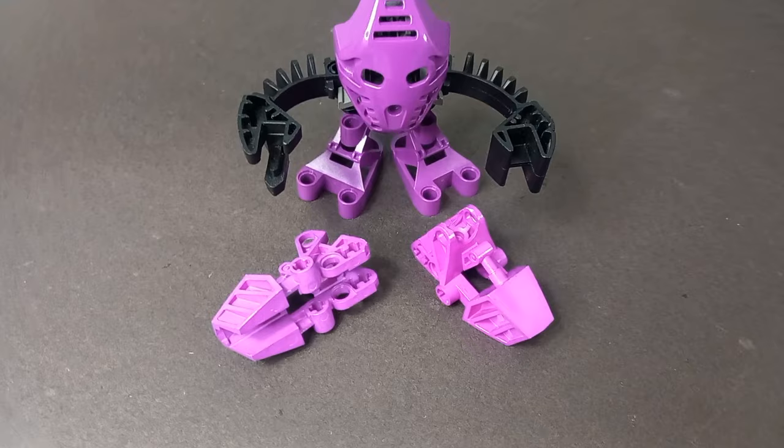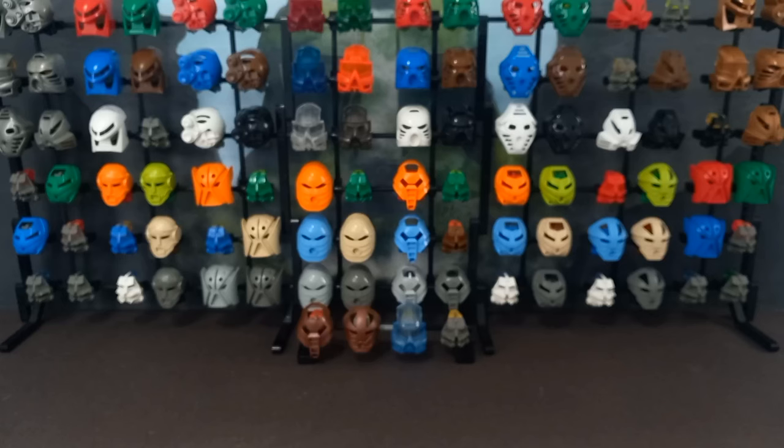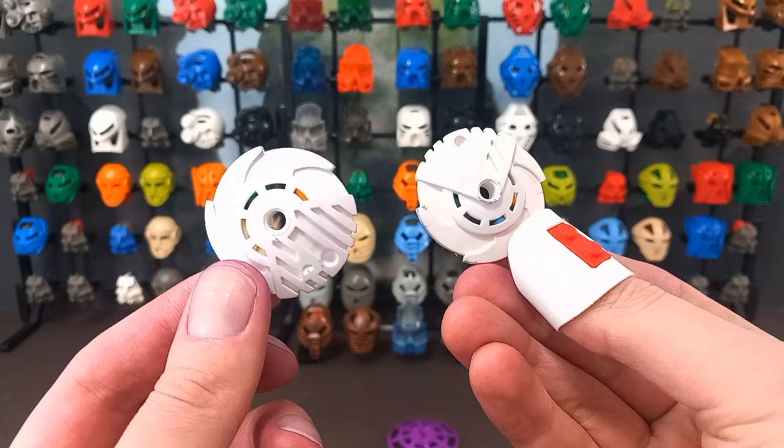Luckily, I planned ahead and had enough spares to compensate — well, mostly. Anyway, negatives out of the way, on with the good stuff. We've got some purple Bohrok bits, including the body halves, and a few pairs of feet in different shades of purple. The hand weapons were a bit of a failure, as expected, but we'll look at them shortly.